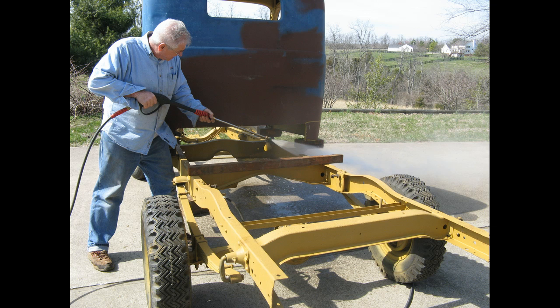Here I am power washing the frame. The reason the frame is yellow is because back in New York State I rented a commercial sandblaster and sandblasted the frame and underside of all the sheet metal down to shiny metal. Then I hand-painted a zinc chromate primer on it to preserve it over the years, and it did a pretty good job. The frame was very dirty when I was power washing it, but there was no rust on the frame — it survived pretty well.